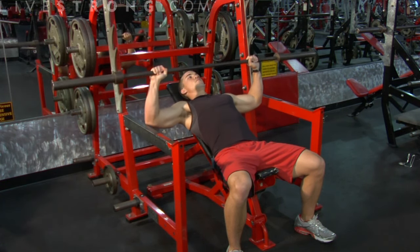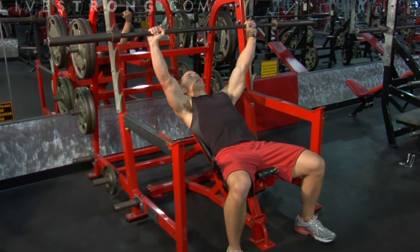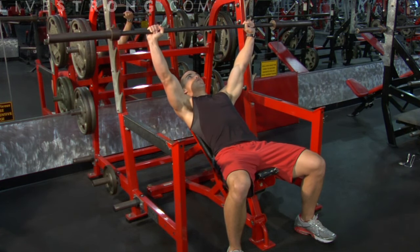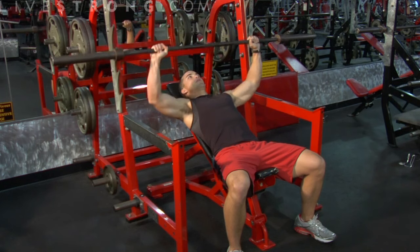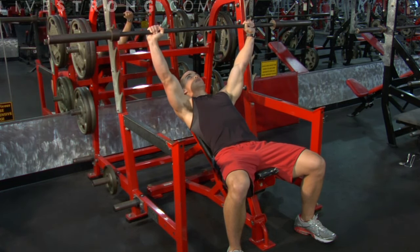Inhale and exhale. We're bringing the bar down just to the top of the chest — not quite all the way down — and back up. Maintain a slow and controlled manner, avoiding any jerking or fast movements until you complete the set.